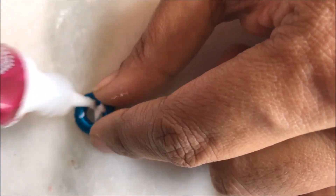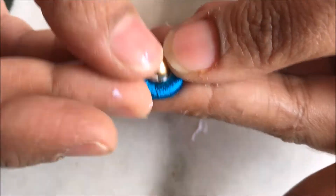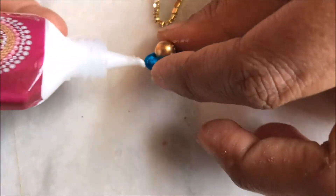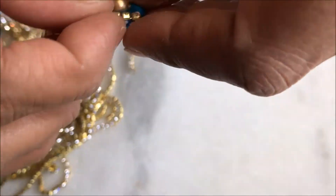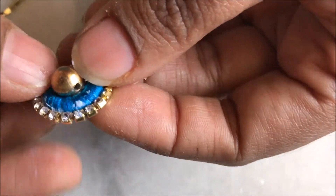The down part is ready — let it dry for a little while. Now take the top donut-shaped part and put the golden antic bead over it, then let it dry. Along the circumference, apply glue and glue the stone chain. The stone has to face on the top, so carefully and gently glue the stone chain around it and let it dry.